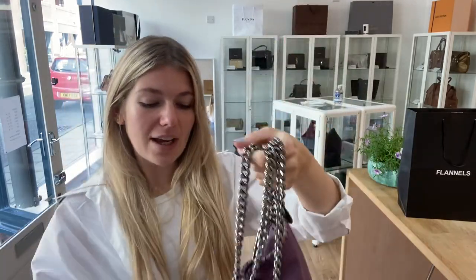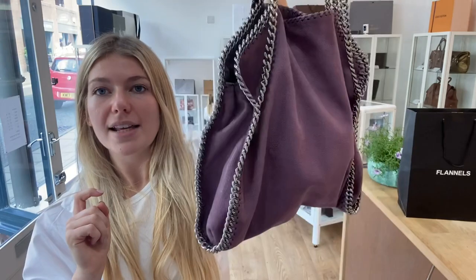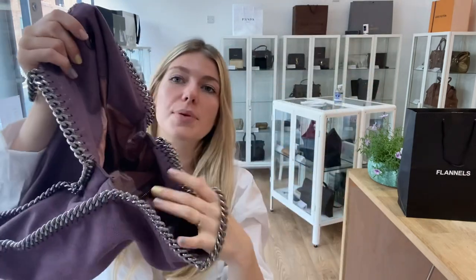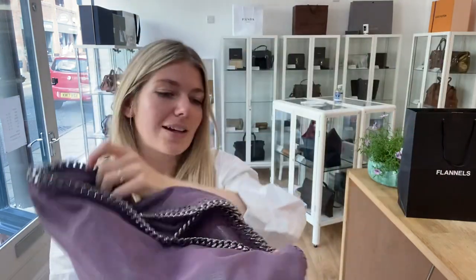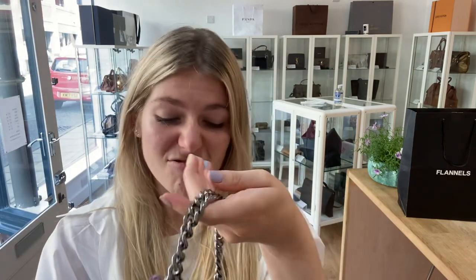Condition-wise, we have said that this is in excellent condition throughout. There are no marks anywhere. The exterior is absolutely perfect, and the interior is also in absolutely perfect condition. What is really good is the hardware is also in perfect condition. Usually, this chain along the bottom acts as a base and gets a little bit scratched, but this one is just perfect. And the plaque as well is just gorgeous and perfect. So it's just a really gorgeous bag in excellent, excellent condition.